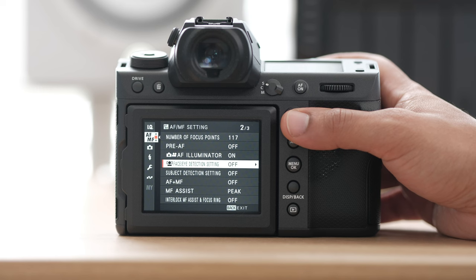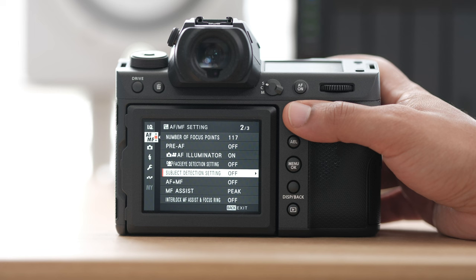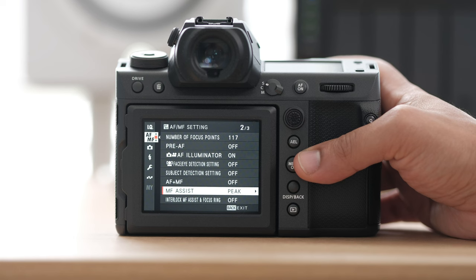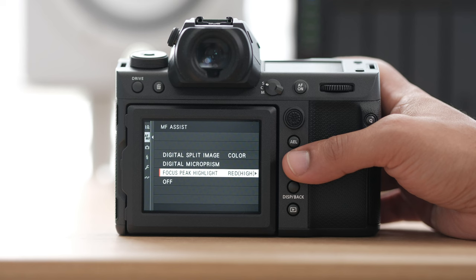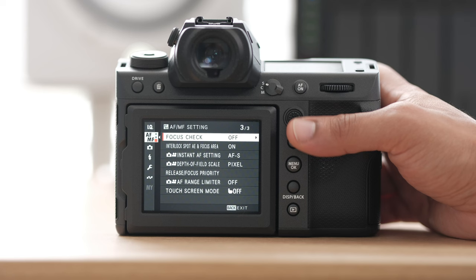Your subject detection is where you can get other things like planes, cats, and dogs, and so on. For manual focus assist, I like peak — I'll generally switch this to peak, red, high. So I get red outlines on my subject to know that they're in focus. The rest of these settings I leave them the way they are out of the box, except for the touch screen mode — I generally don't like that, but that's a personal choice.